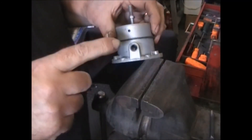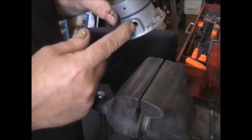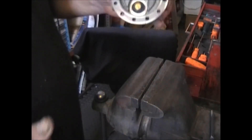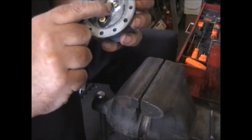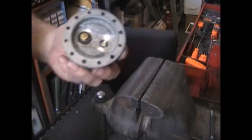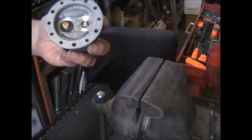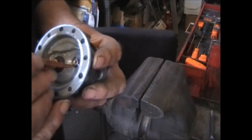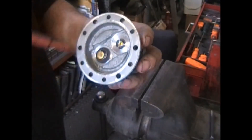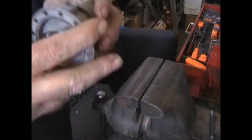Tighten it down good. Now at this particular point the only thing you can test is the outlet valve. You should be able to suck air out and not blow it in. I can do both — so one of these valves isn't seated right. It's gonna be this one here. I think there might be something stuck underneath here from when I was assembling it. I'm going to blow a little air in through here — I think there's just a little piece of aluminum stuck underneath one of these. That's exactly what it was. It sealed good now.